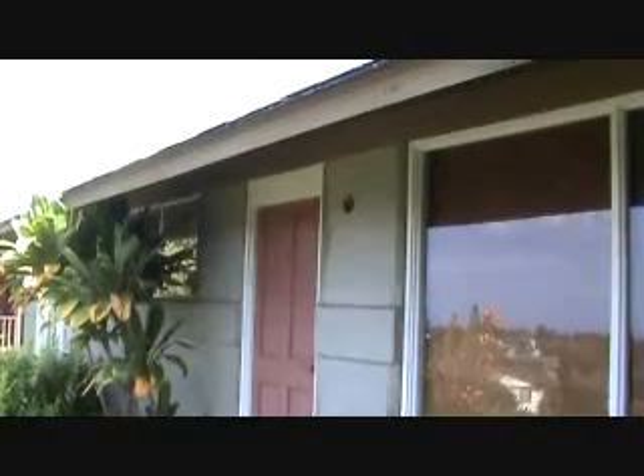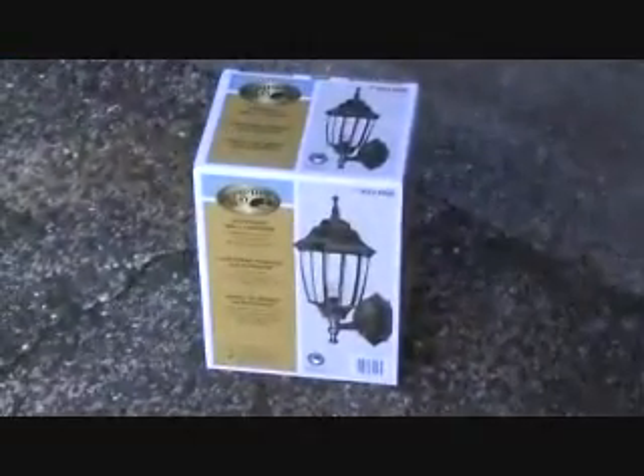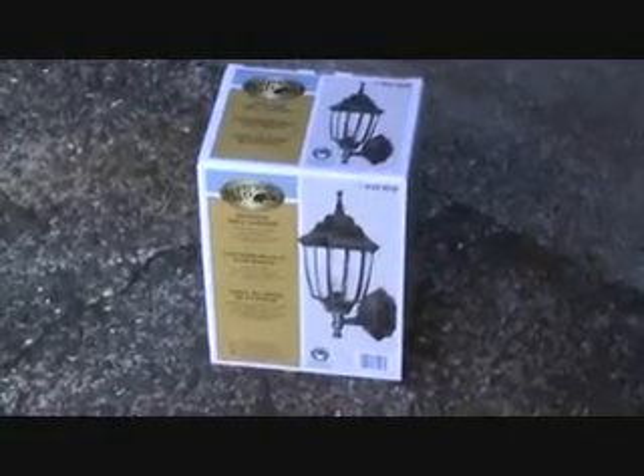Now why am I showing you the front of this house? Do you see anything that looks kind of peculiar? Yes, there's no light fixture there. I have no idea how long that light fixture has been missing. I wanted to take matters into my own hands and put this up. You can get any kind of light fixture you want, ranging from $20 to probably around $100. This one here is about $35, anodized bronze.